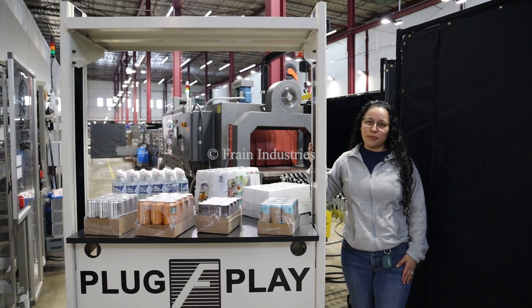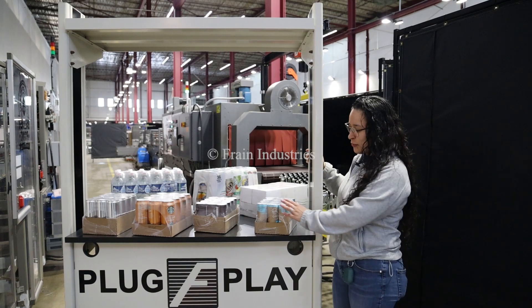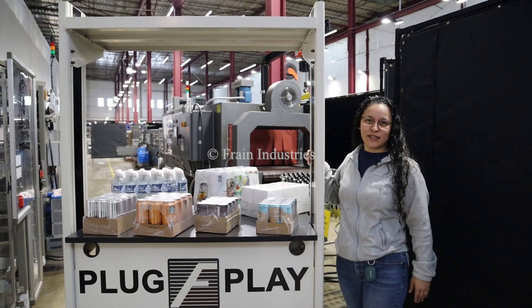Systems like this are capable of running a variety of products such as you see here, and today we'll be running this product at 35 cases per minute.